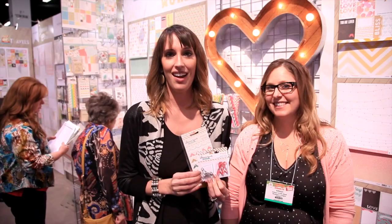Scrapbook.com is here at the CHA 2014 mega show. We're in the Webster's Pages booth and Allison Krept is here to show you Sprinkled with Love.